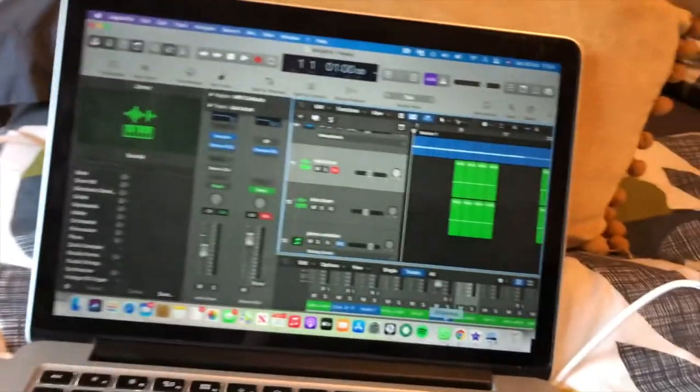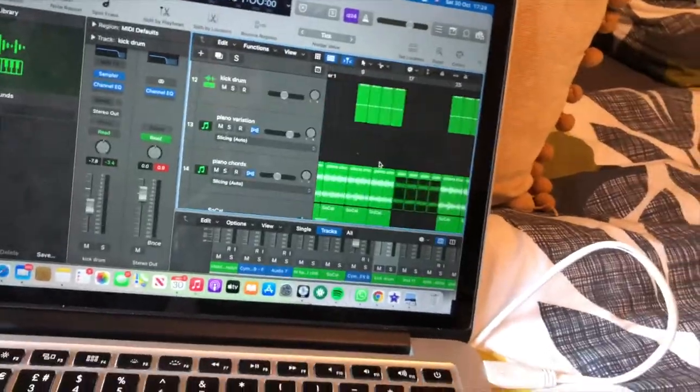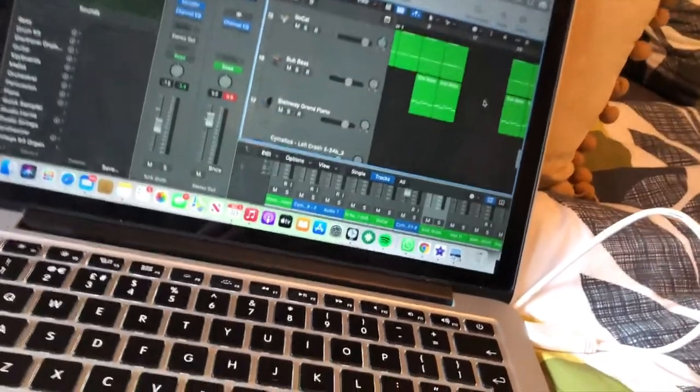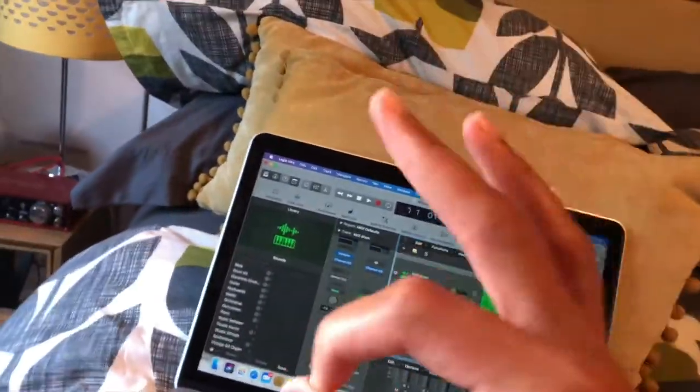Okay, now we've got all the bass and beat done and dusted, let's work on the structure and then we're ready to mix and master. So now we've got the intro, the outro, and little transitions with the reverse crashes and crashes, and then a little middle section — that is what we like to see in terms of structure.